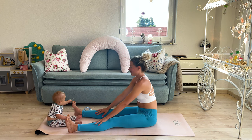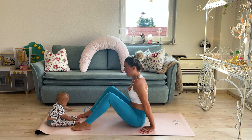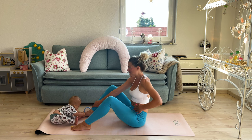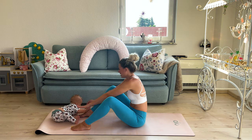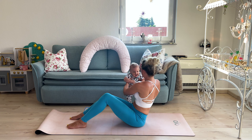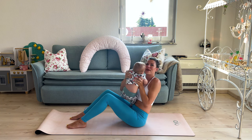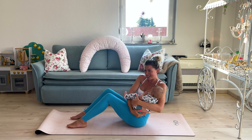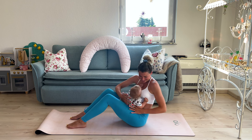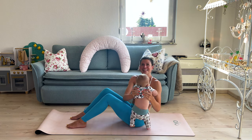Then inhale, raise back up, put your feet on the ground, and get your baby. This is very nice for the mom middle section — Russian twist, but with baby. So take them and then set them to one side, to the other side. If you have a smaller baby you can just put them in your arms and do it like this. But my baby is already too big for that. So you're doing something for you and they're also having fun.